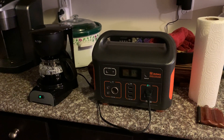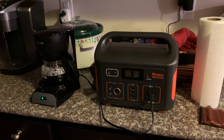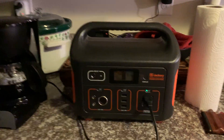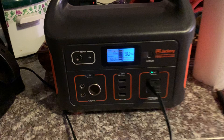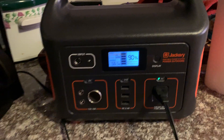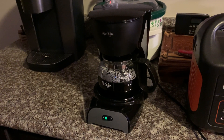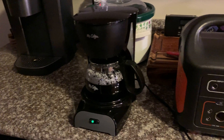Hi, it's John from John's Tech Blog. I wanted to do a little boondock camping, which means you go out in the middle of nowhere with no 120-volt service. I've got this cool Jackery portable power supply, which is a 500-watt unit, and this thing right now is pulling 560 watts off of this Mr. Coffee four-cup coffee maker — and it's working, which means I can have coffee out in the middle of nowhere.